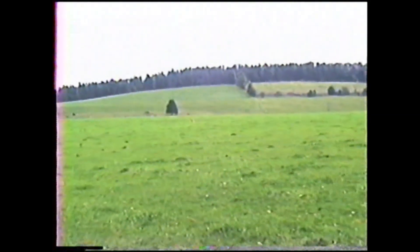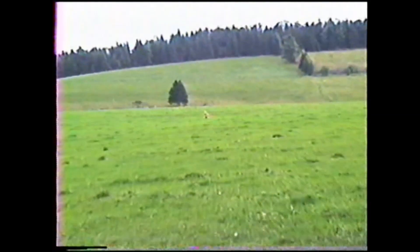Here's Sam out in the field. Come on, Sam. Come on, boy.